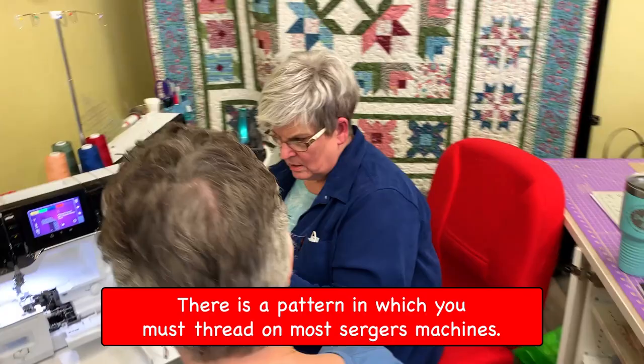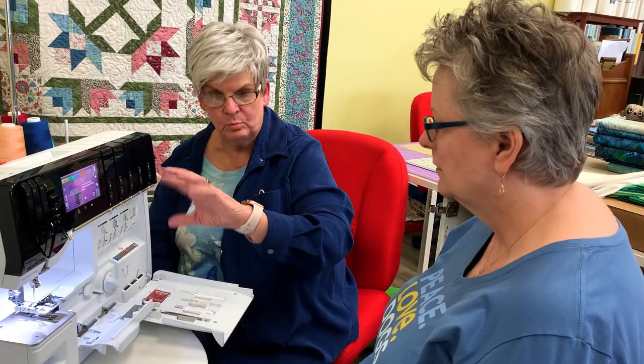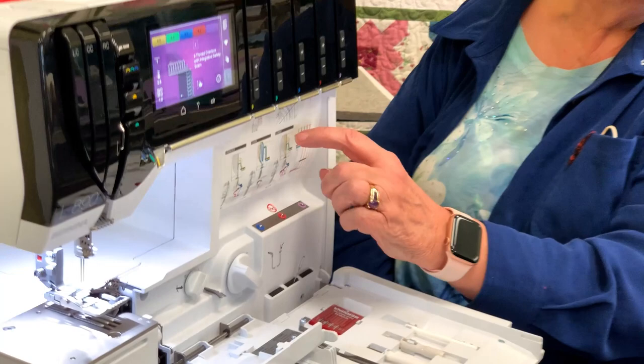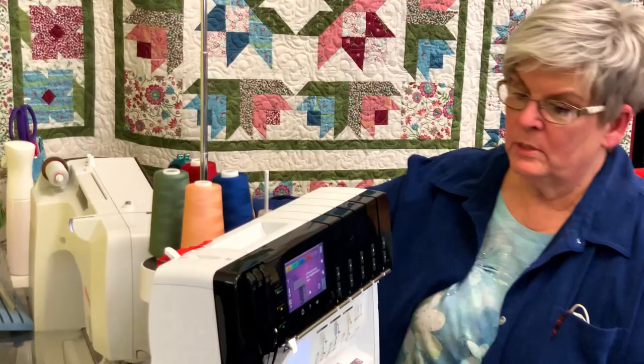On most sergers there's a specific order you have to thread in — usually the upper looper first, then the lower looper. It'll say 1, 2, 3, 4. But on air threaders, we don't have to worry about that. So we're going to go ahead and get these threaded.